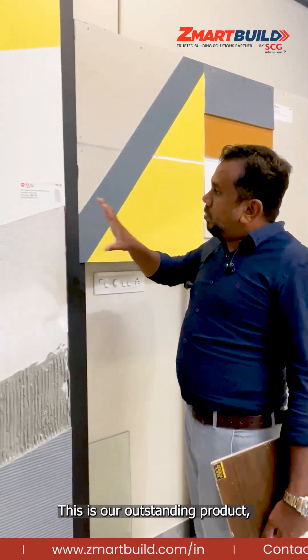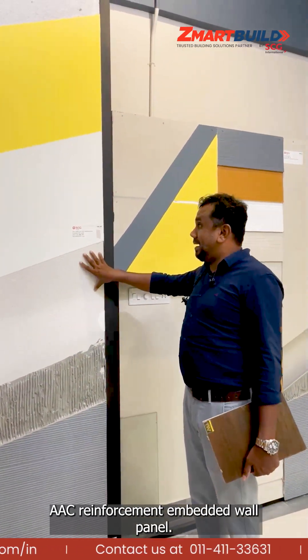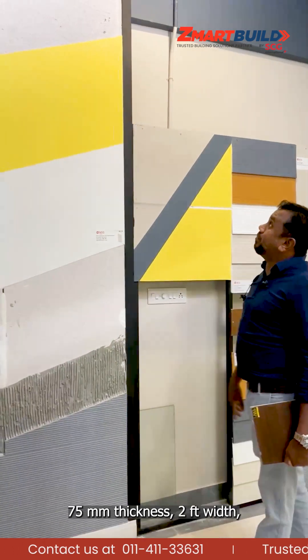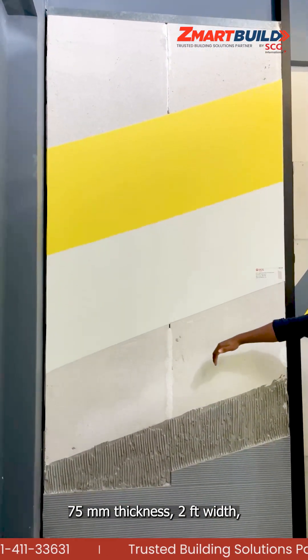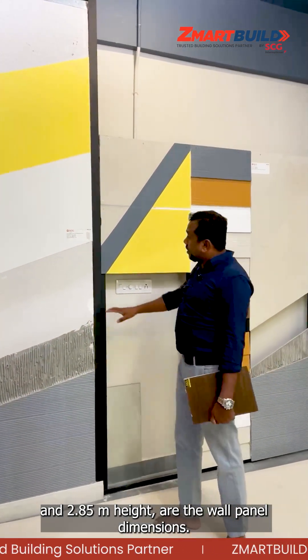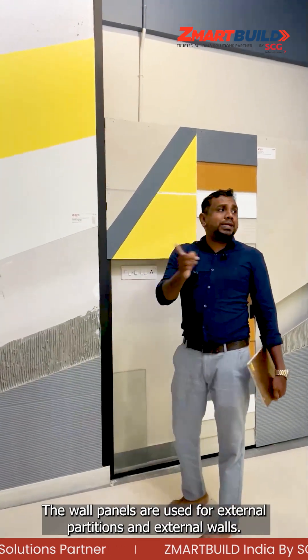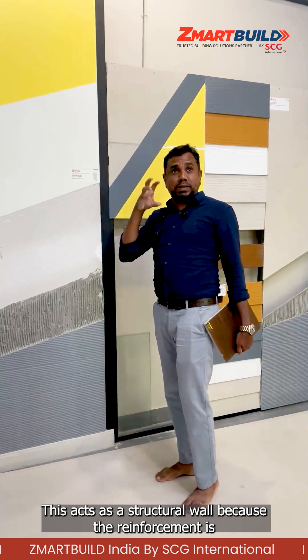This is the ASC Reinforcement Embedded Wall Panel. This wall panel has dimensions of 75mm thickness, 60 centimeter (two feet) width, and 2.85 meter height. We can use this one for external partitions and external walls — it will act as a structural wall.